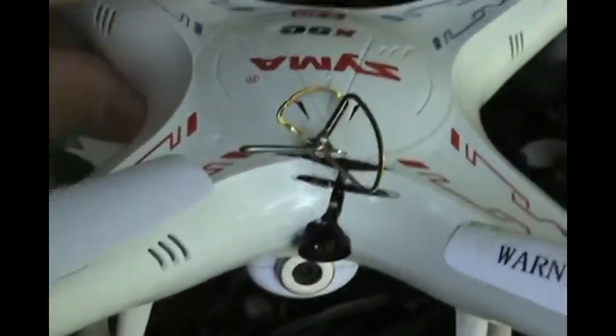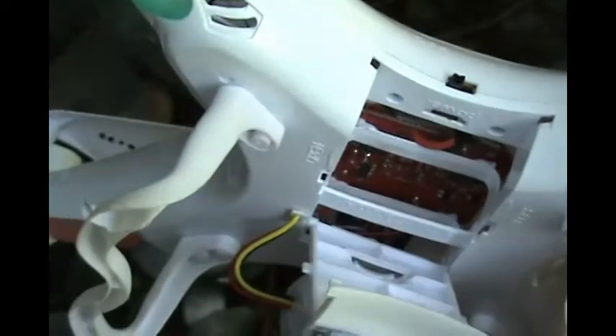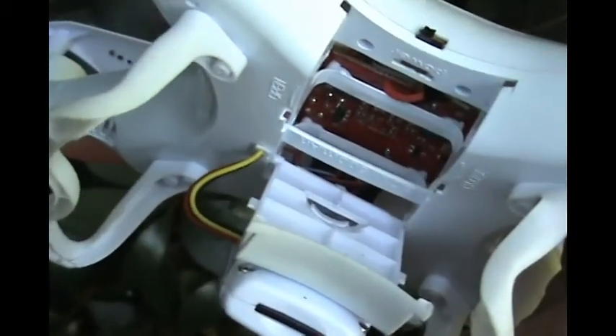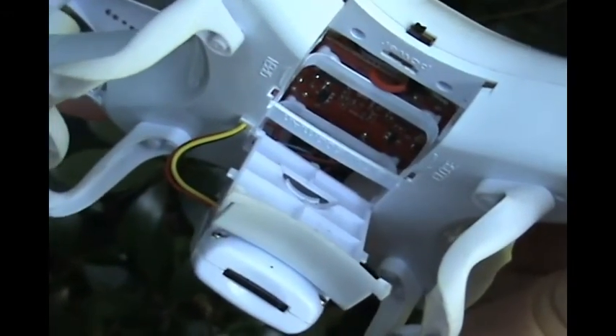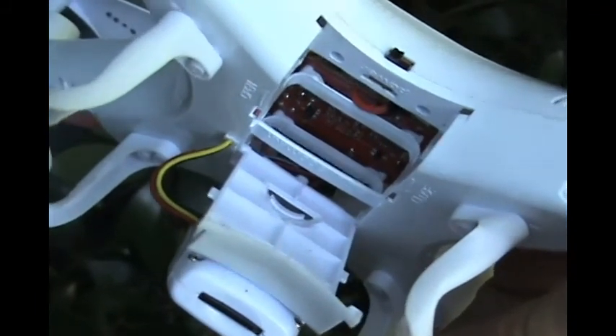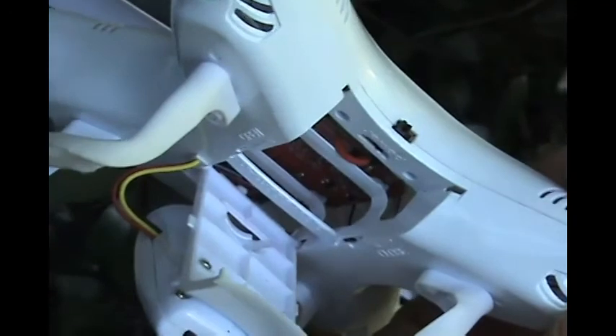I've got a spare body I'm going to work on and paint up. On the backside, all the way in the front is the camera. We're going to hook it up — I've got my FPV goggles, the stock camera, and a 750 milliamp battery. I'm going to put that in there and we're going to fly it.